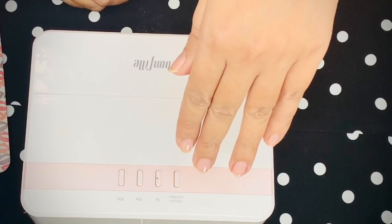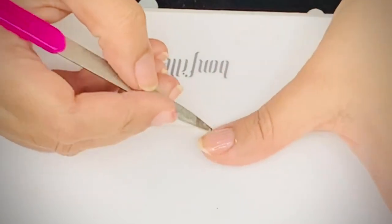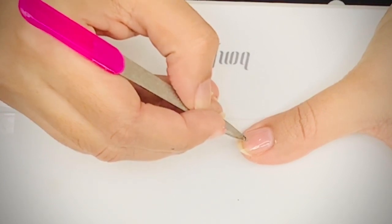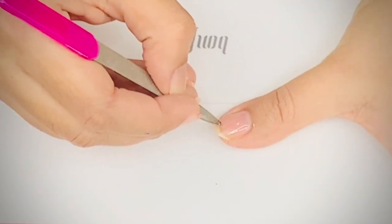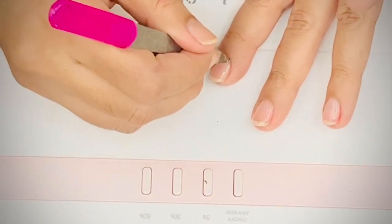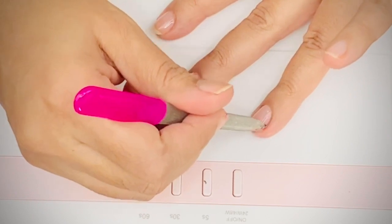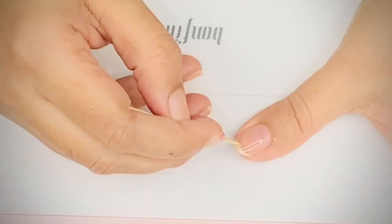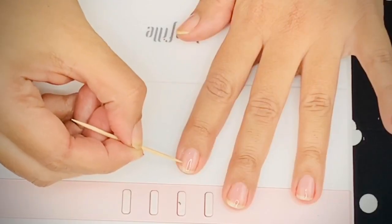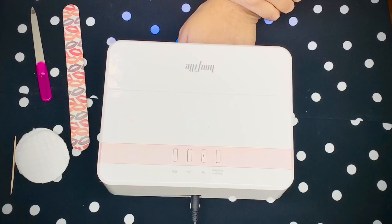After applying, hold your hand with fingers pointing towards the floor so product doesn't pool on the cuticle. Then take a nail filer or toothpick and clean any product that's gotten onto the cuticle area. If you don't do this, there are very high chances the nail paint will come off like a sticker within a few days. I'm also checking for any bubbles or lint on my nail and cleaning with a thin toothpick.